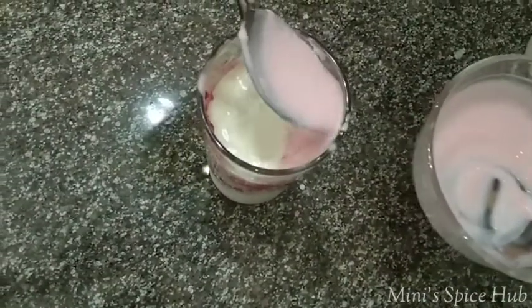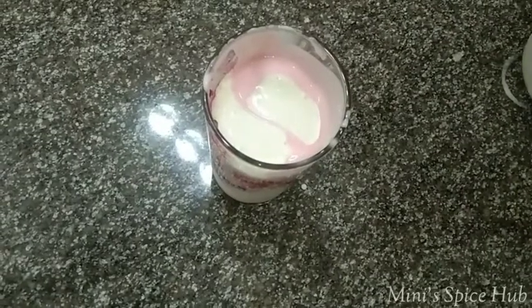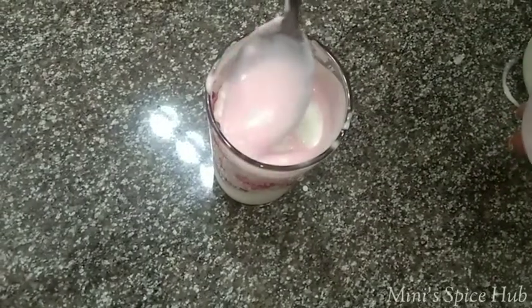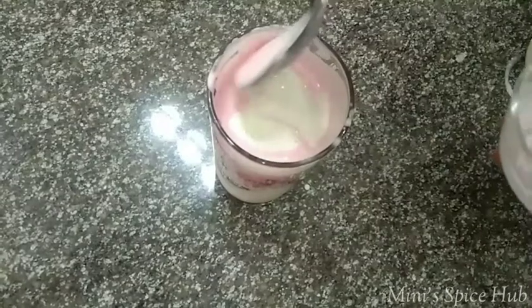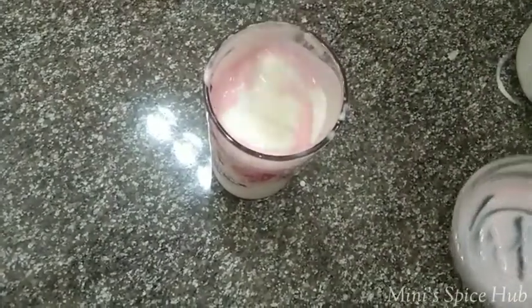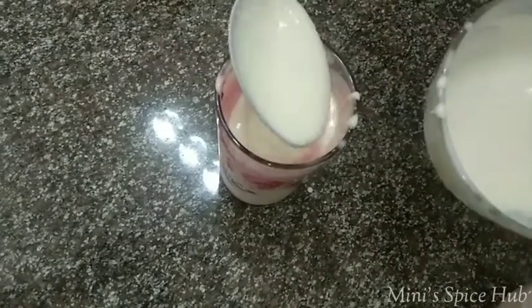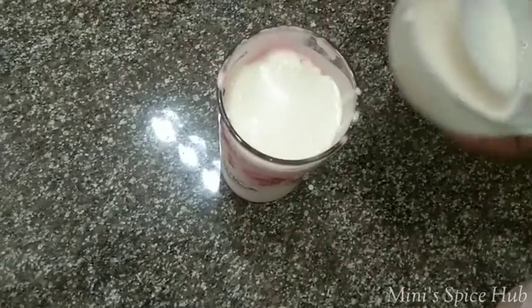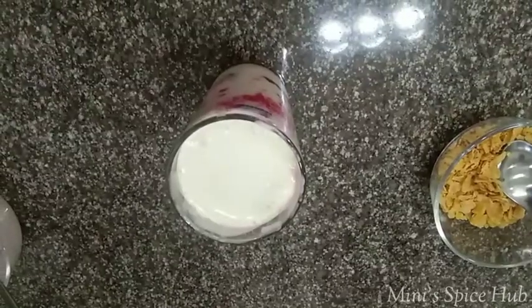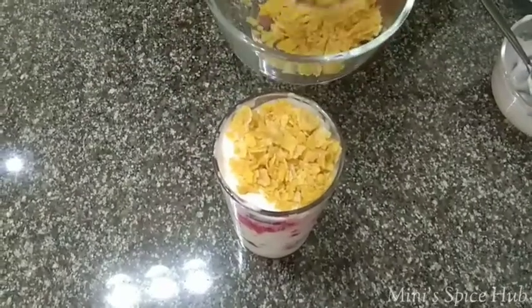We need yogurt in the flavor of the strawberry. We need milk. We need to make it a little bit more. I am going to add the yogurt. We need to make vanilla ice cream. I used to make corn flakes too.